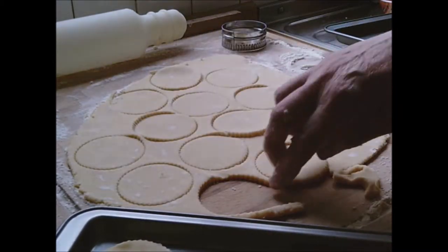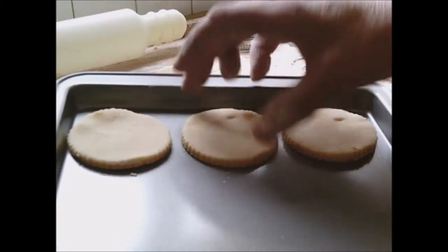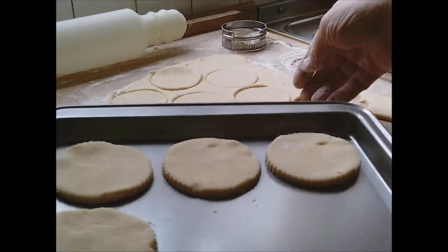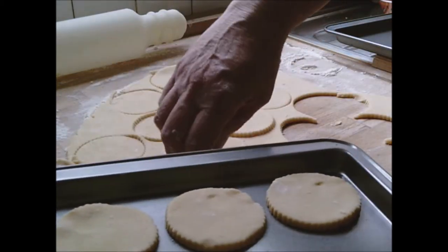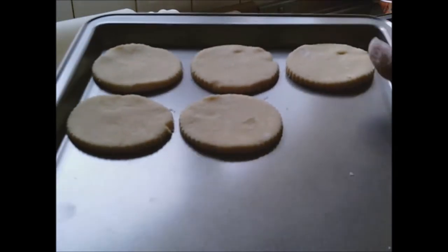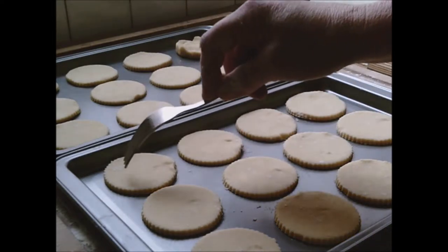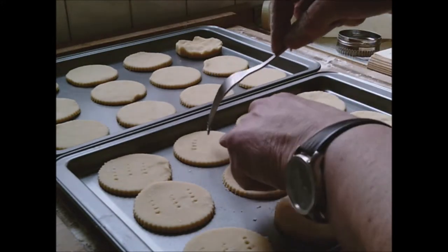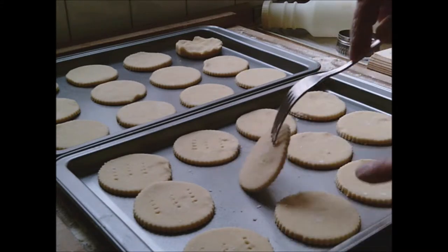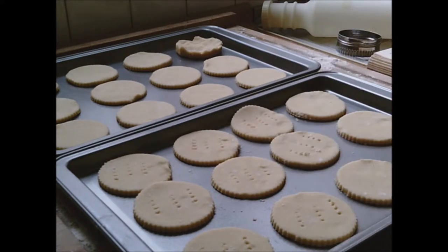Once you've got enough, lift them up very gently and just lay them out on the tray with a little gap. They're very soft, so you can either pick them up with your fingers or use a spatula. Out of that quantity of dough I've made 24. The next step says to prick each biscuit, so I'm just going to do three pricks with my fork across the top. Dip the fork in a little flour if it's sticking.